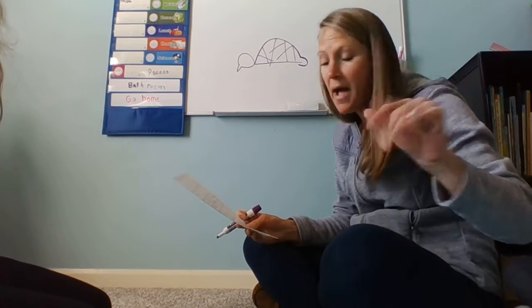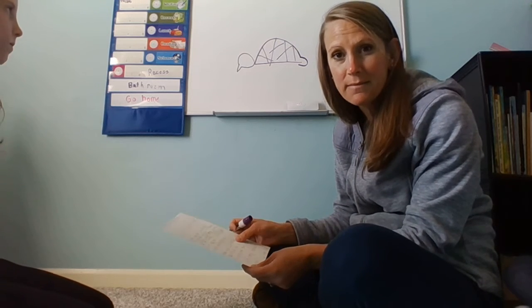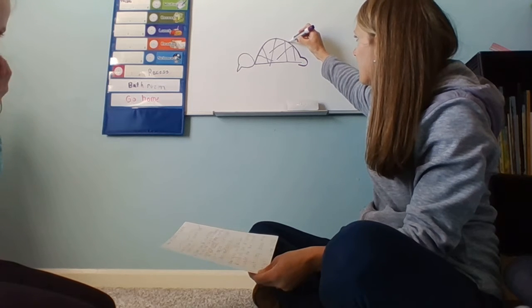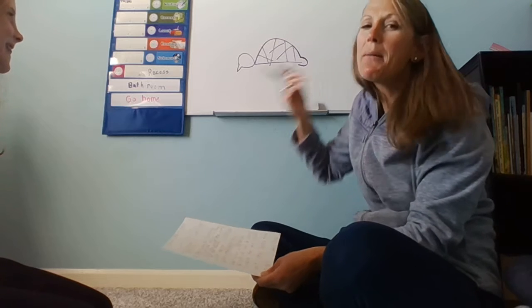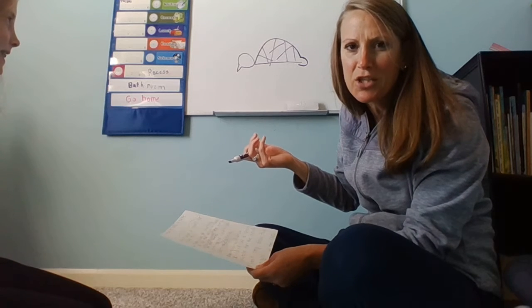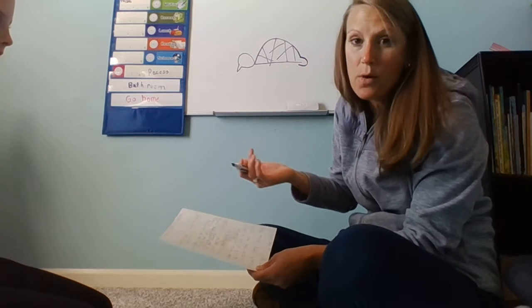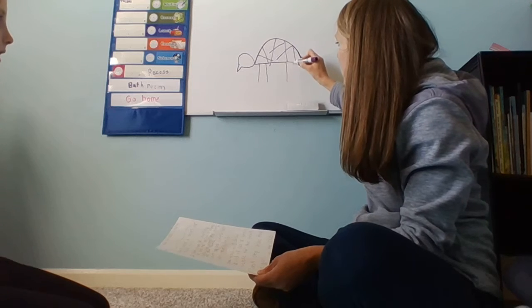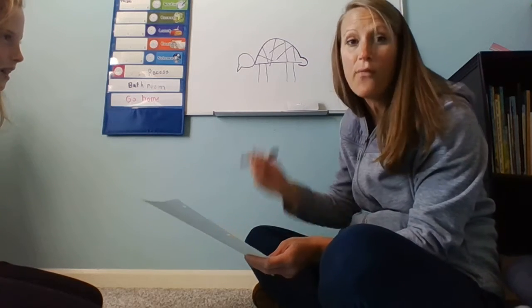Now this is the last step, number five: draw four legs. Do I draw them up here? Do I draw them on the head or whatever this is? I'm going to use my background knowledge of knowing that a turtle's legs go under the shell. So I'm going to draw some legs. It does say draw four legs, so that's my turtle.